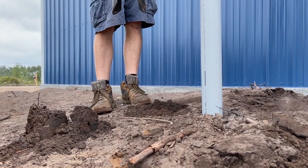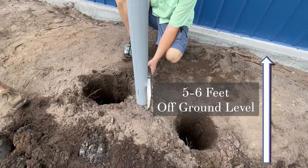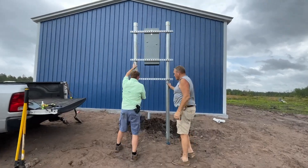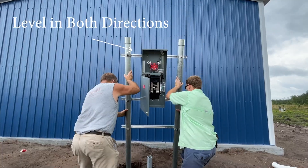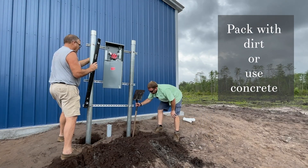Your electrical meter can needs to be no more than five to six feet from ground level by electrical code — keep that in mind. Now it's time to set the pedestal. Make sure you level it both ways. You need to pack that dirt around those poles as well, or set concrete for strength — either way will work.